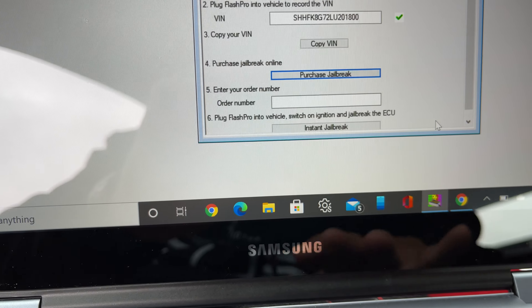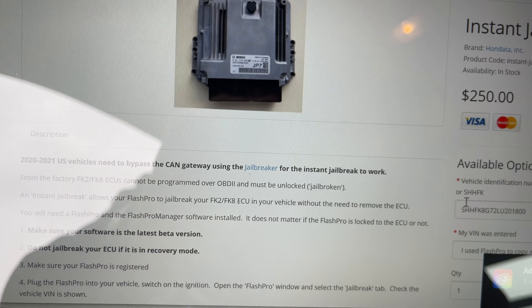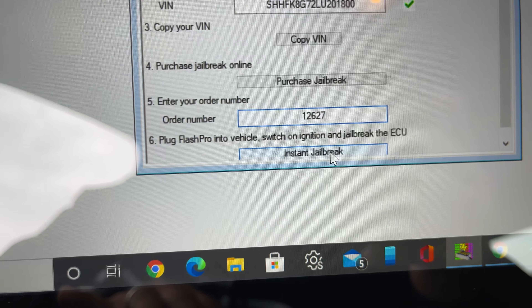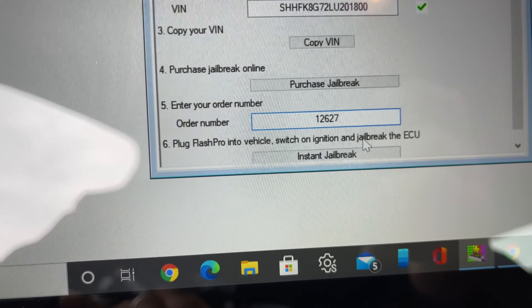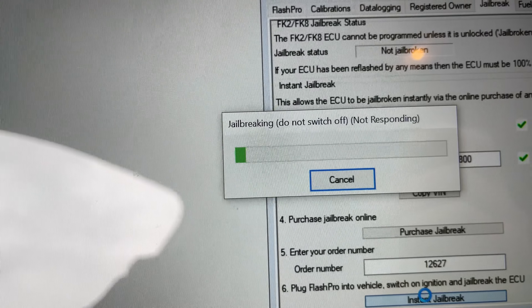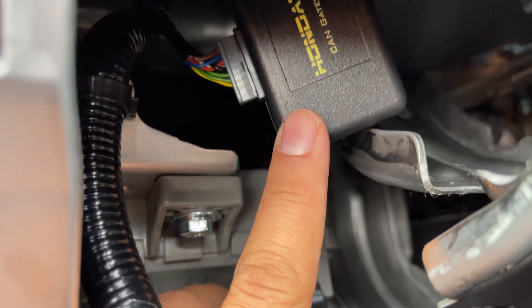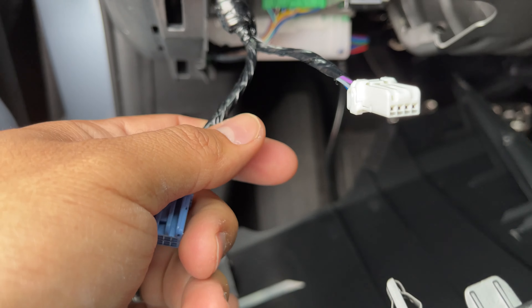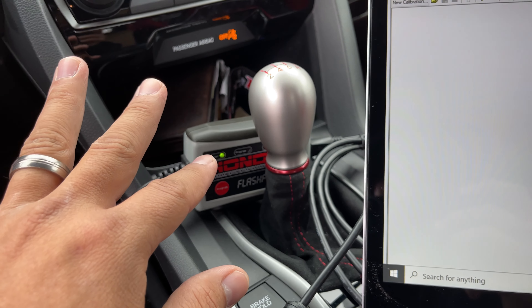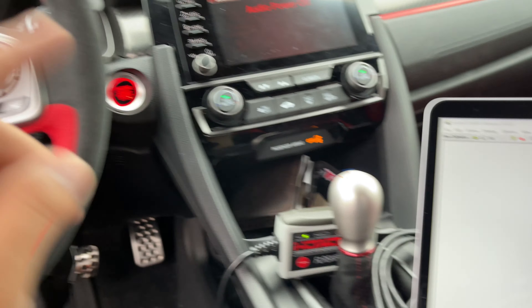Alright guys, so once you're done registering your Flash Pro, make sure you hit 'purchase jailbreak.' That's going to bring you to this page where you purchase the instant jailbreak for $250. It should take no more than 30 seconds. You place your order, they give you an order number, and you go ahead and put the instant jailbreak in. After that, all you have to do is take off the instant jailbreak, plug the connectors back in, and do your regular Hondetta install. I'll put a link in the description below. This tool can be used over and over again in different cars, so you don't have to bring your ECU in to get it jailbroken.